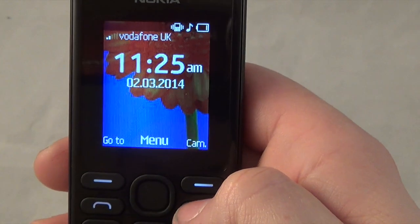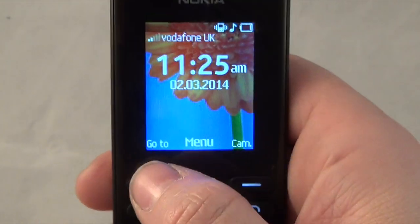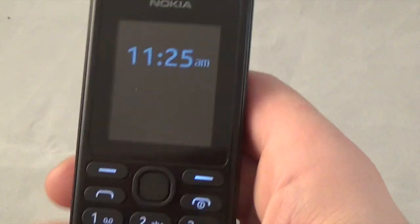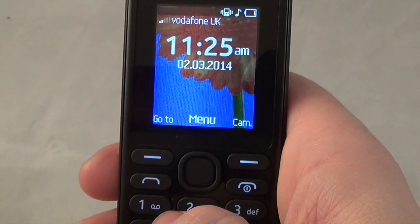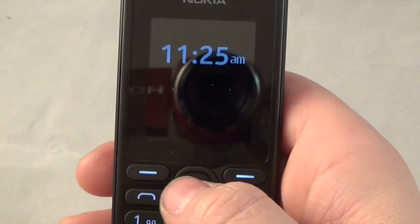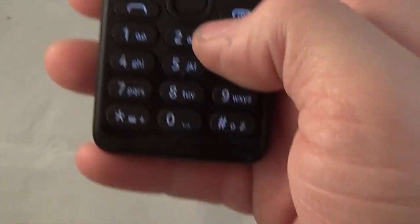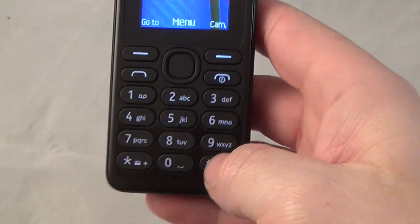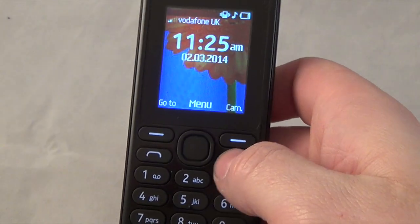Going back to the main menu you've got your camera shortcut and the go-to quick menu. For key lock - used to be the menu and star button, but now you press the on/off button and then that button to lock the keys, and press again to unlock. The star button held down will take you straight to your radio if you have headphones plugged in, and the hash button will put you straight on silent - press again to go back to general.